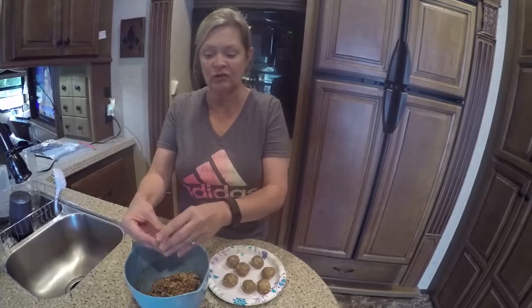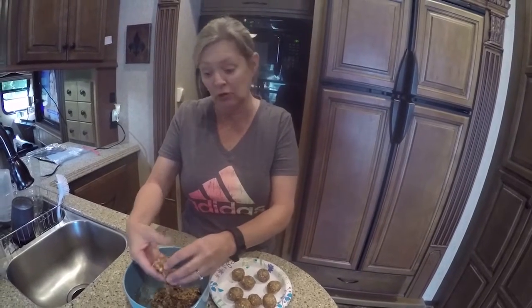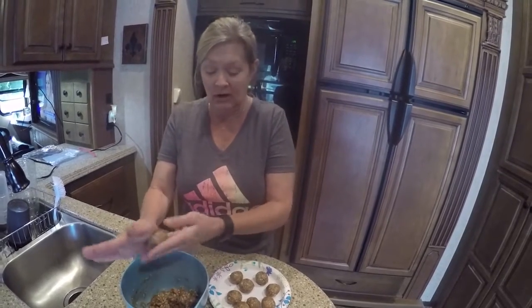It actually quenches your sweet tooth if you're dieting — this actually does quench your sweet taste because you have the dark chocolate. They're really healthy and they're good.